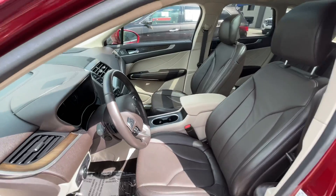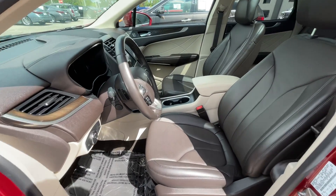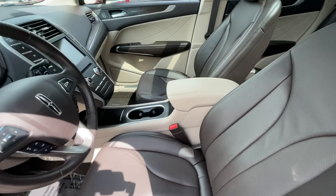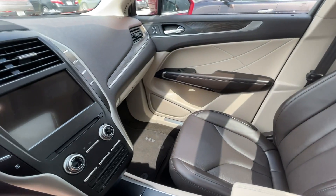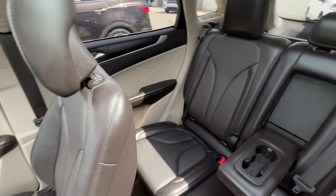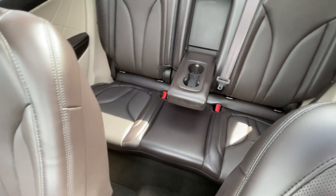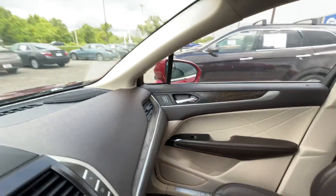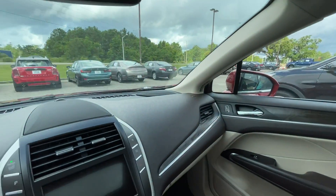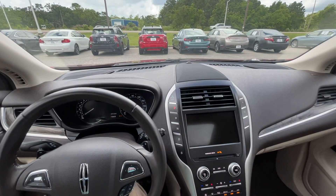Looking inside, it looks very nice with the two-tone — the beige, almost like a cream, accompanied by the darker brown or mocha color. The red on the outside gives this a really nice contrast with the interior colors as well.